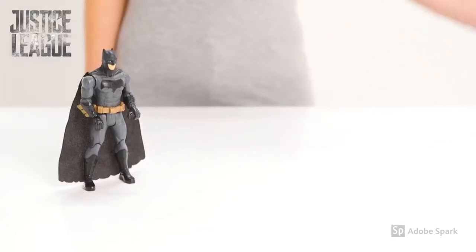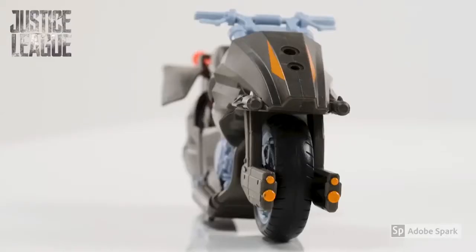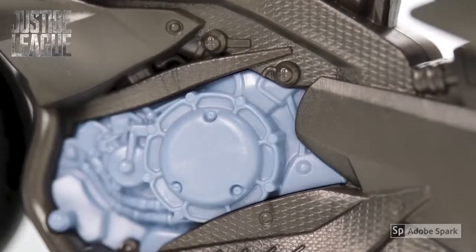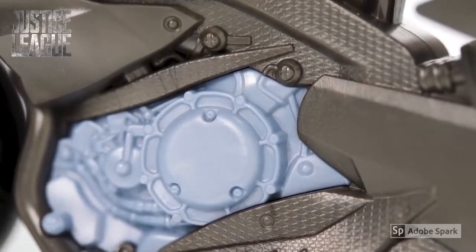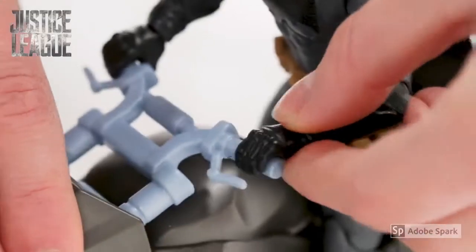Time to prepare his ultra quick transport, the Batcycle. Look at the sleek design. That engine looks seriously powerful. Impressive. Nothing will slow him down as he prepares to zoom through Gotham City to save the people.